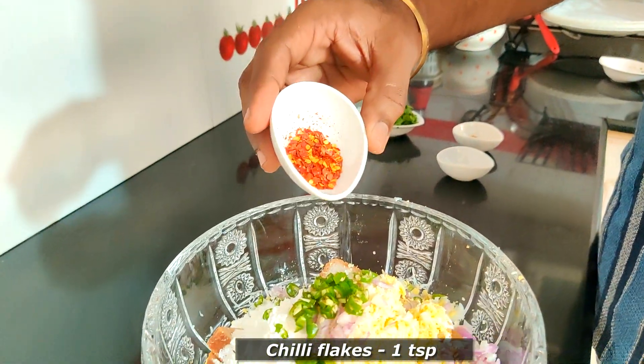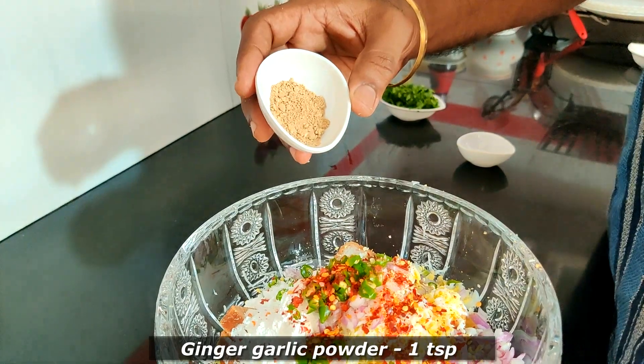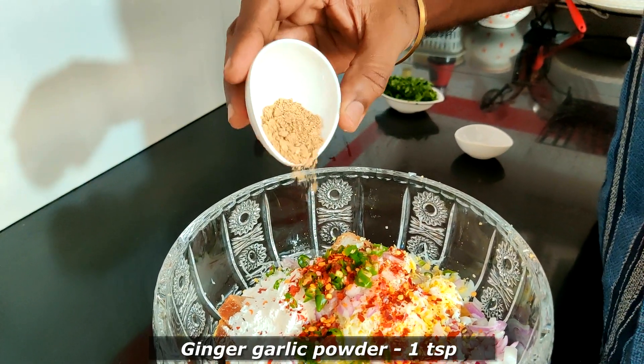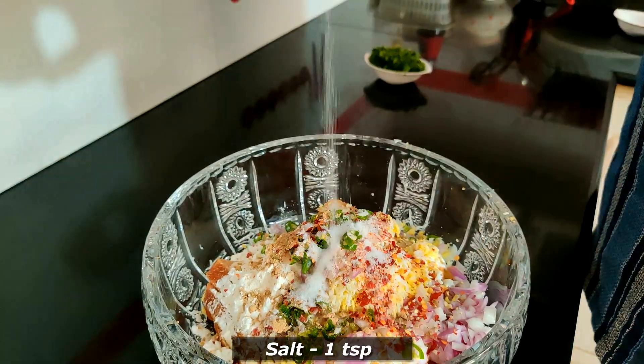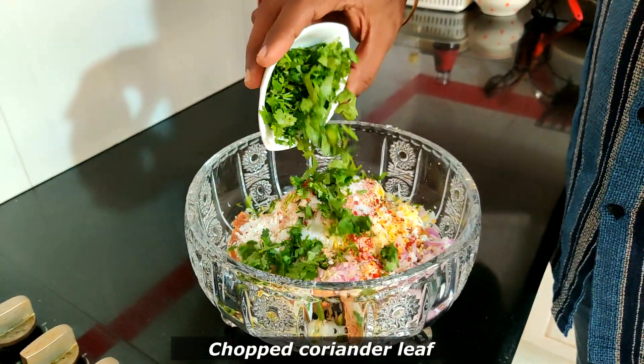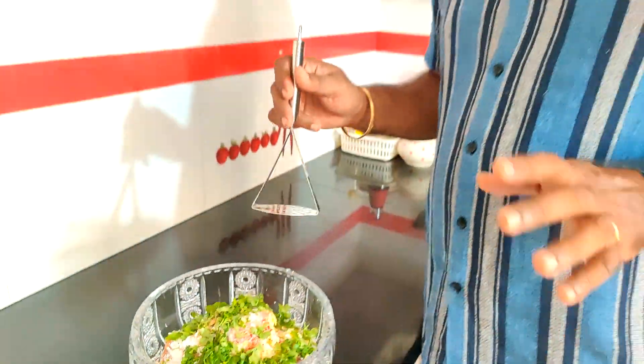Add 1 teaspoon of chili flakes. Add 1 teaspoon of ginger garlic powder. Add 1 teaspoon of ginger garlic paste. Add 1 teaspoon of garlic. We will mix it a little bit with the ingredients.